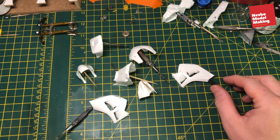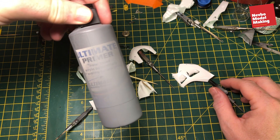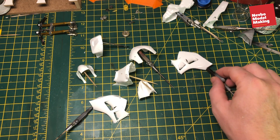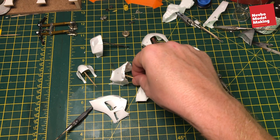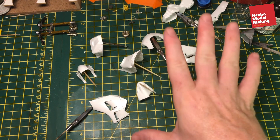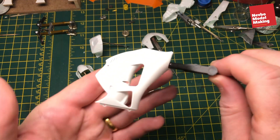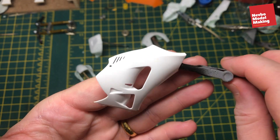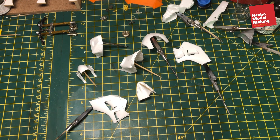So that's where I'm up to - we've got it all primed up. I'm using grey primer. We'll give it a coat of semi-gloss black all over, and then we'll sort out the carbon fibre decalling on these. Back in a minute.